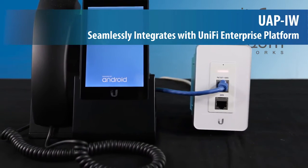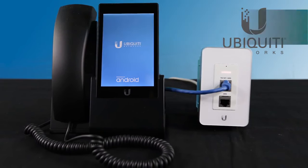Compatible devices include UniFi VoIP phones, video cameras, and more.